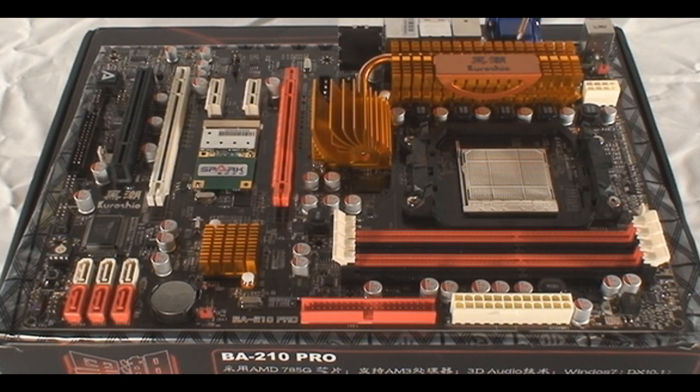785G chipset, by the way, in the North Bridge. Very interesting — the heat sinks here, as you can see, on top of the voltage regulator, with those solid-state capacitors, so it's high quality.